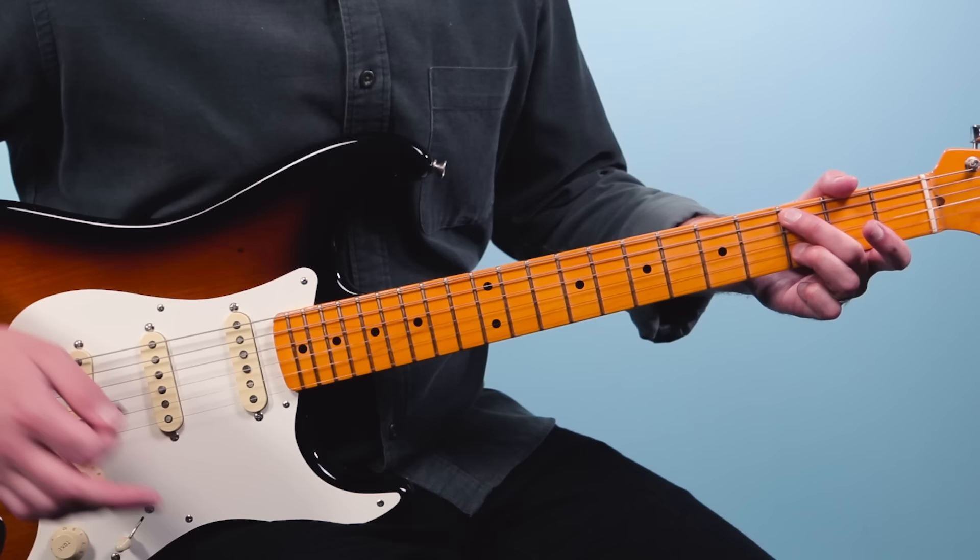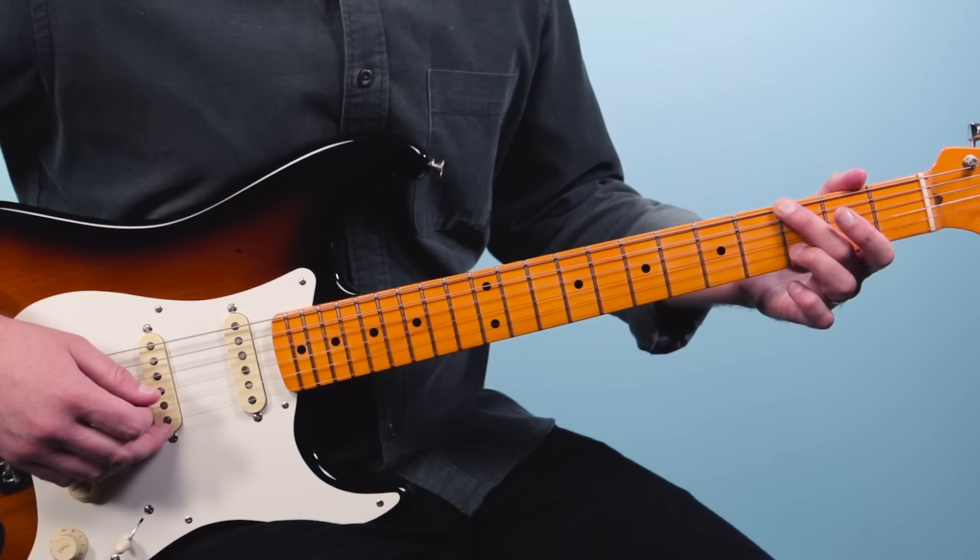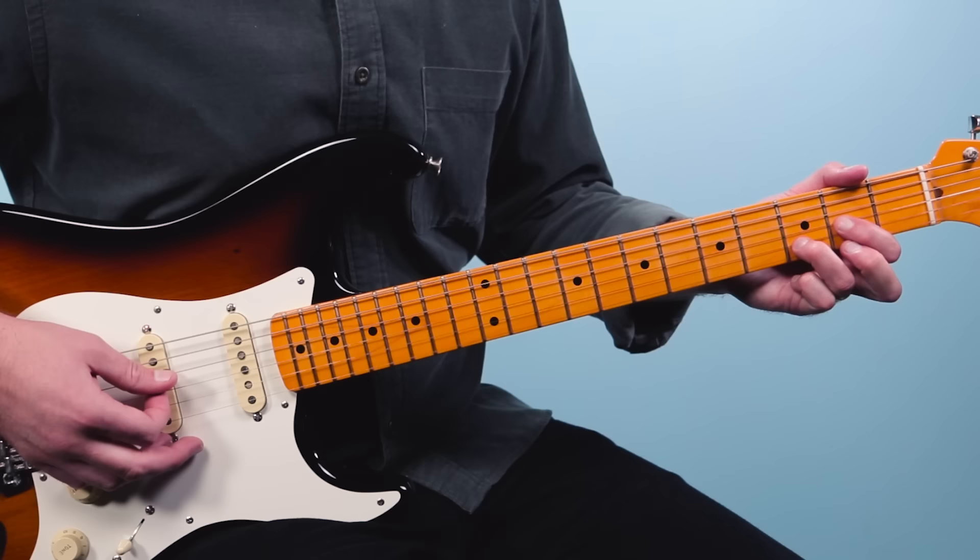Then I move this finger just up one string for the G chord. That's the third fret of the low E, muting the A string, open D, open G, and the third fret on the B string. So those are the three chords: D5, Csus2, G.